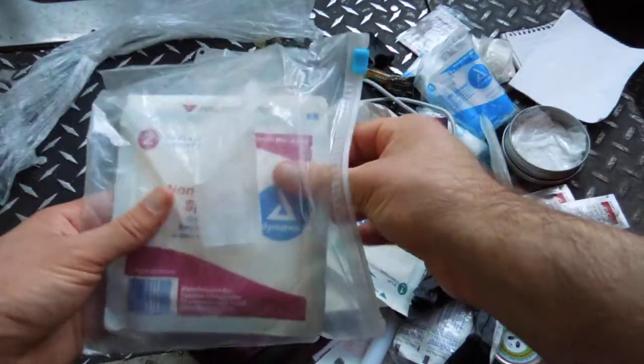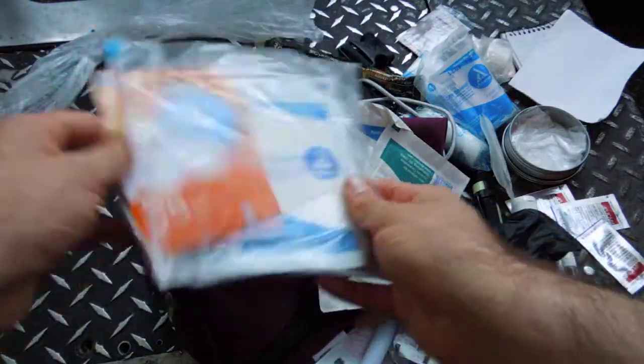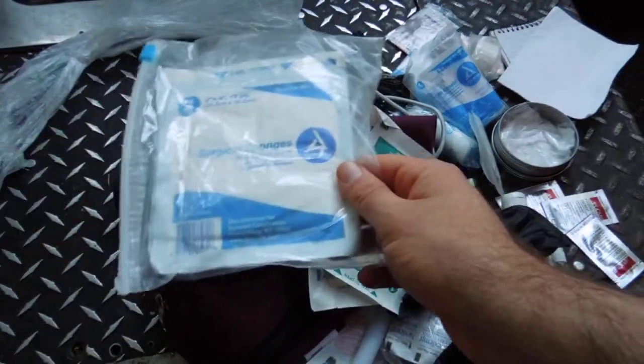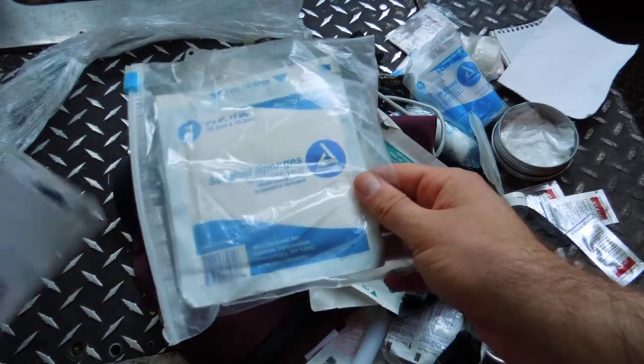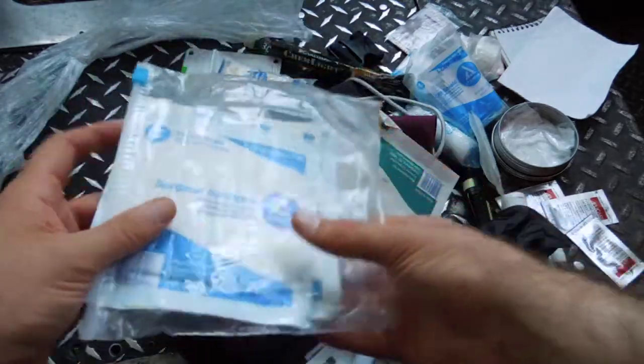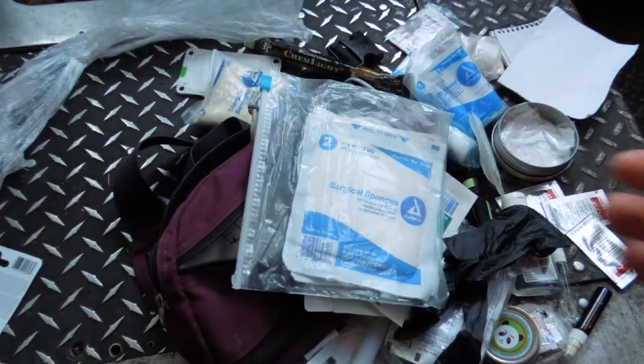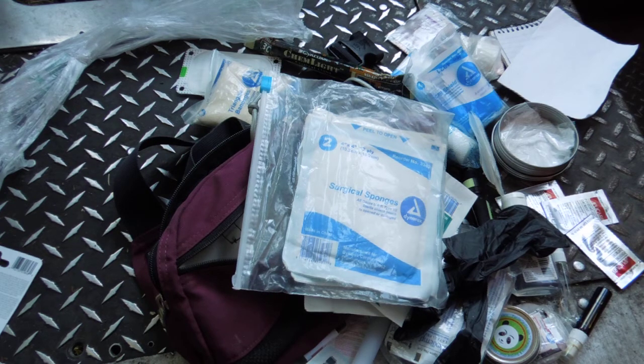I've got some non-adherent pads, some non-woven gauze, and gauze pads. There are some other things we'll be adding to our lineup that I don't have in here yet, like an island dressing and a clear plastic adhesive dressing that lets you dress a wound and still be able to see into it and monitor what's going on.